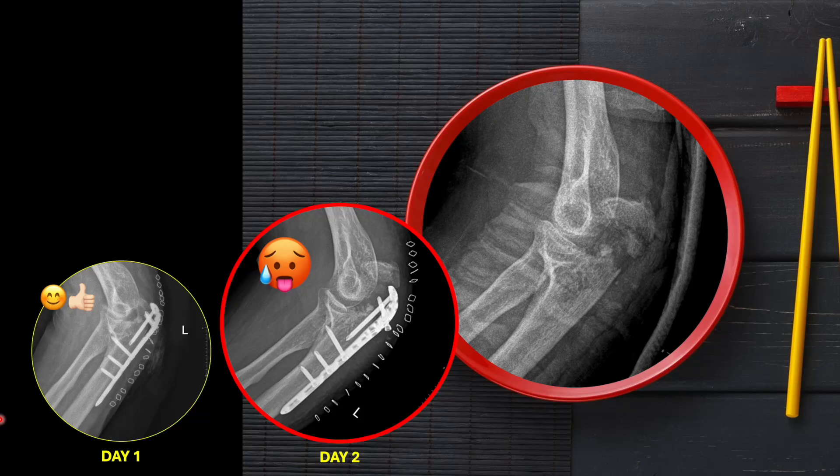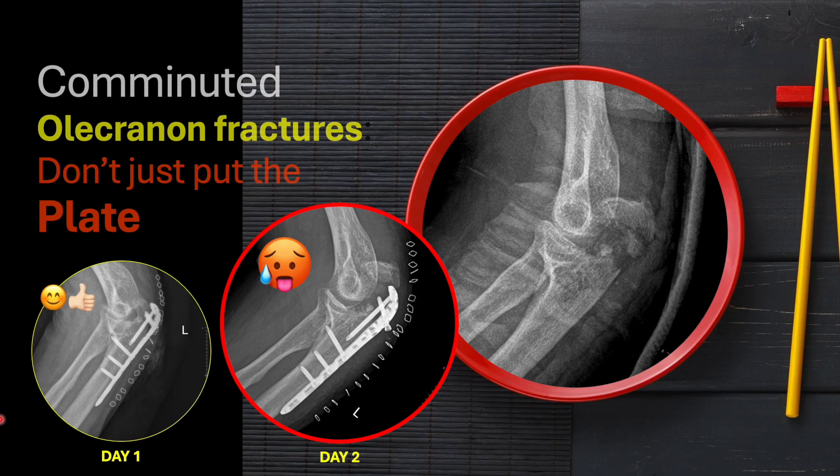Hello friends. Olecranon fractures if simple can be well managed with tension band wiring, but when these are complex injuries in which there is extensive comminution, we often think about a plate. But the question arises whether the plate is sufficient. This comminuted olecranon fracture was managed with a locking plate, but this was the outcome. So is the locking plate doing any purpose here? We'll be seeing what extra we can do for these cases so that patient function is restored in a better manner.